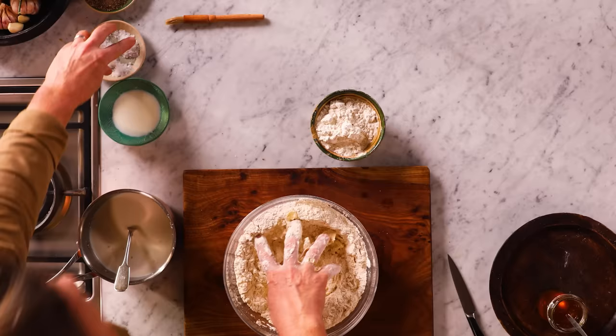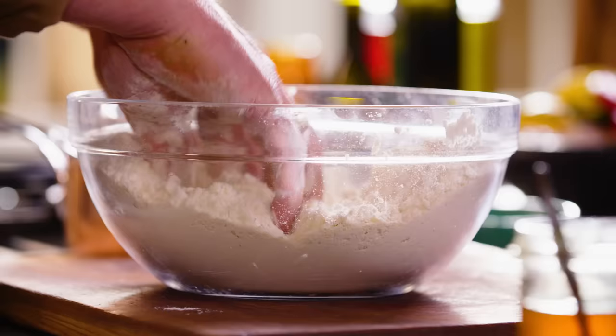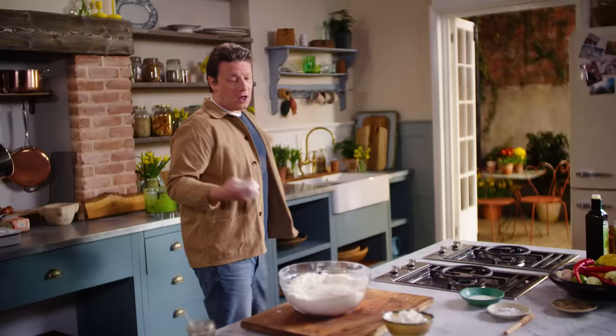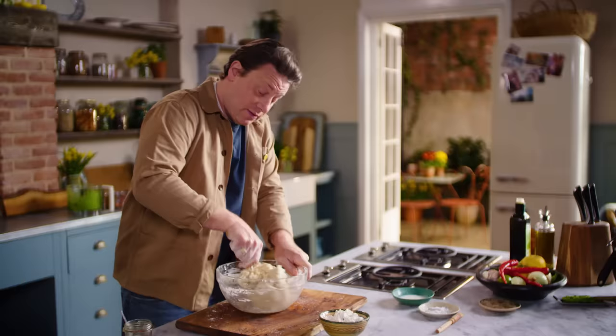Another thing you can do is add some salt now — very important. Two good teaspoons of sea salt. Don't under-season the bread; it will just taste like thin air. So I make a little well in the centre and slowly pour in the milk with the yeast and honey. I'll use my fork to start with because I don't want to get too messy — move it around with your fork until it's too hard to do, then bring in the hands.